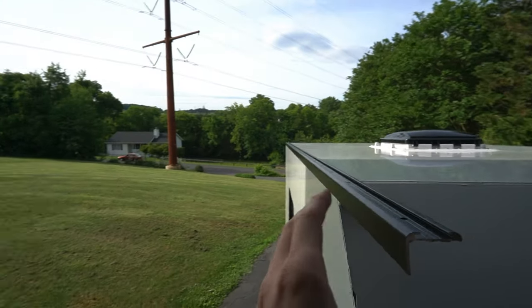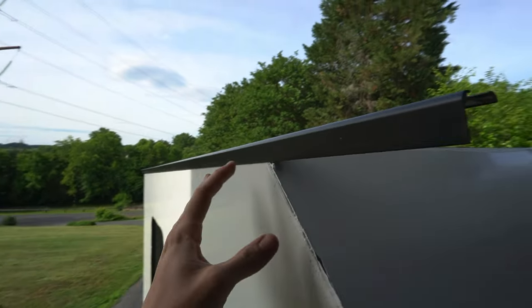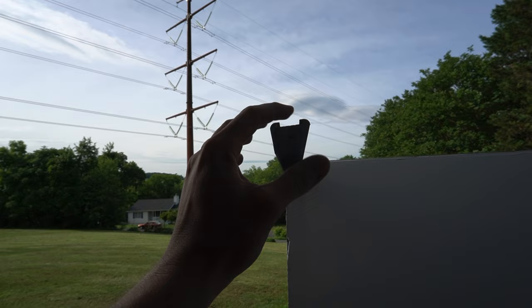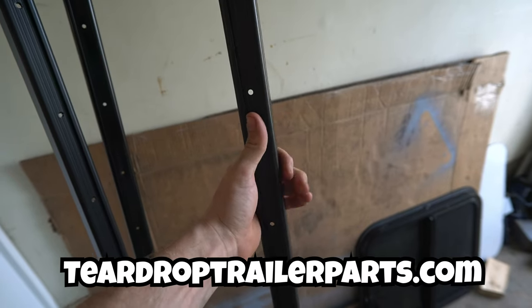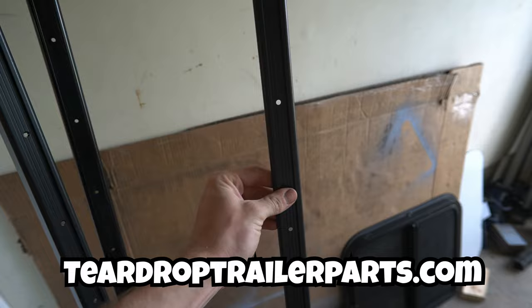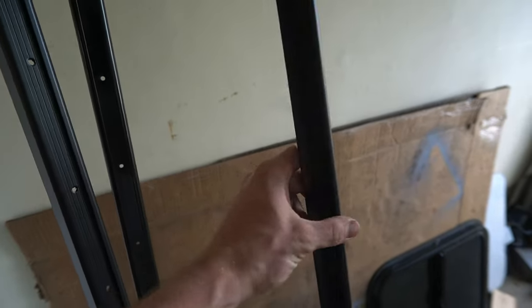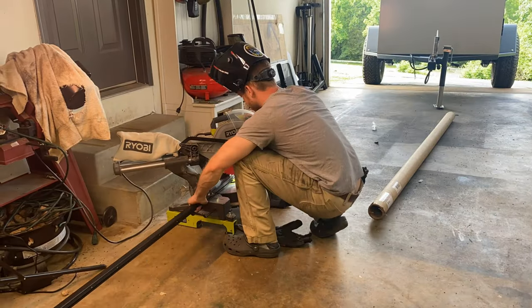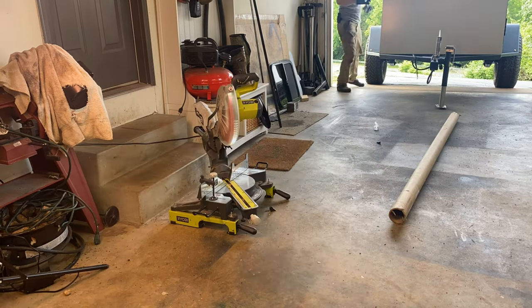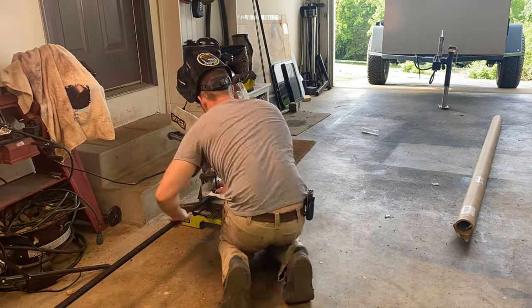To seal the corners we're using aluminum angle trim that has spots for self-tapping screws — you just stick it right on the corner. We're going to make miter cuts with the saw to make it conform to the shape of the camper, and also use butyl tape to help seal things up further. I got this aluminum trim from teardroptrailerparts.com — same place I got the windows and doors, great prices and fast shipping. To cut the aluminum I'm using a Steel Demon blade by Diablo, the same blade I used for cutting steel on the trailer, on a miter saw for precise angles.